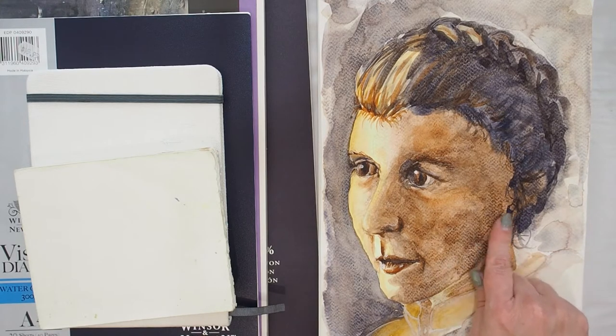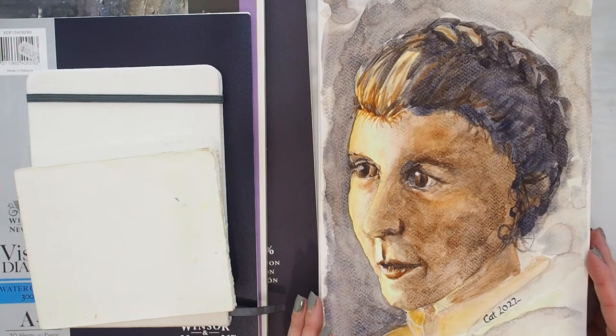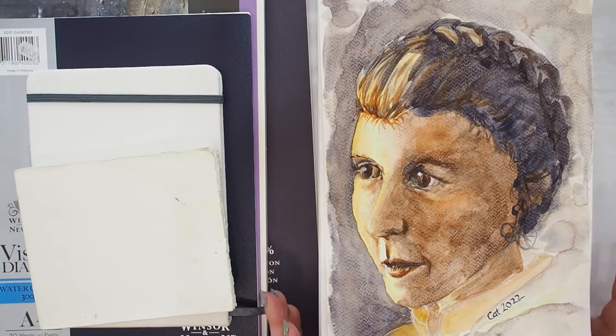There was such unevenness in the way my paint went down on this paper, and I was sure that this was because of the paper. I thought, you know what, I'm going to have to do a little bit of playing around and experimenting and see what I think.